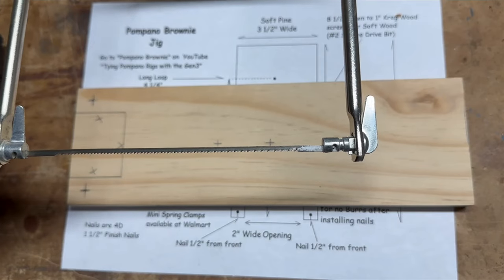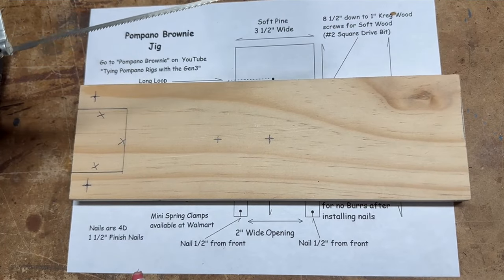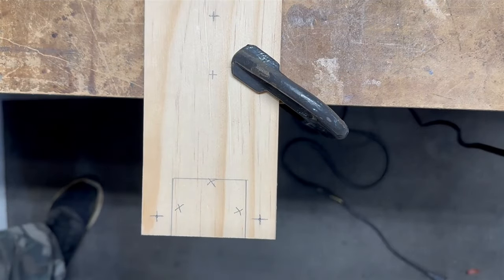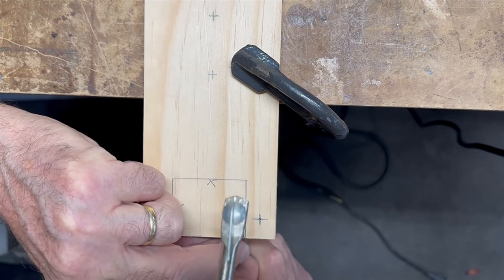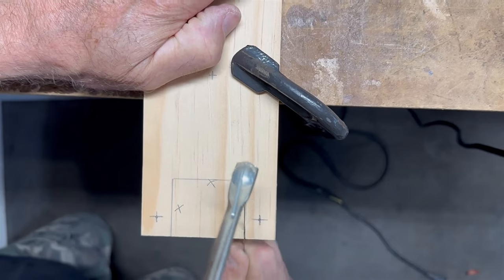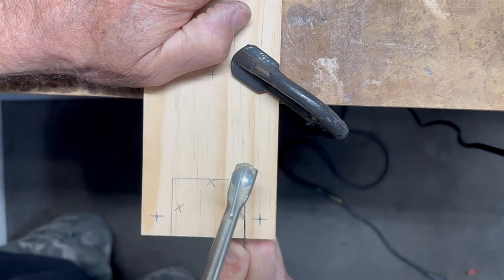The whole idea of this video is to make this more affordable versus the Gen 3. Also, the instructions for using the Gen 1 are the same as the Gen 3, so just search my Pompano Brownie videos for using the Gen 3 and you'll be good to go. Let's go ahead and get this cut out. Take your time, stay on the inside of that line, keep blowing it off so you can see what you're doing.